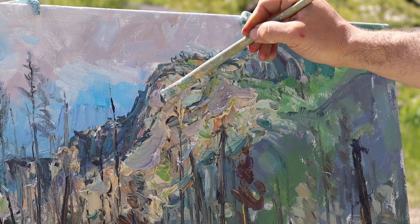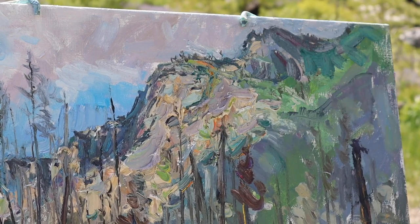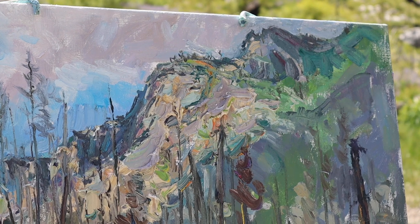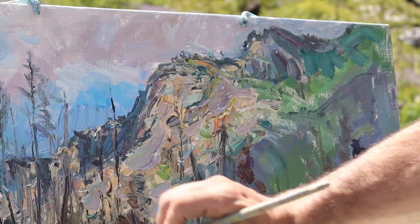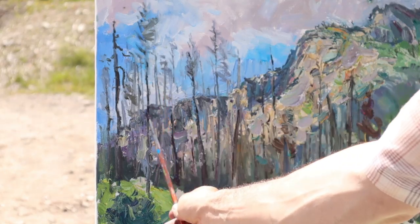Then going straight for the canyon wall again. There's so much variety you see in there, and I felt like there were too many warm tones — it was too kind of ochery. So I went back in with a little bit of a cooler tone.